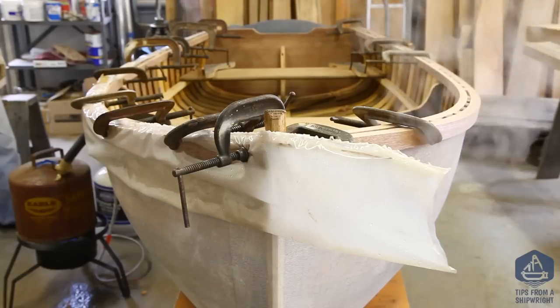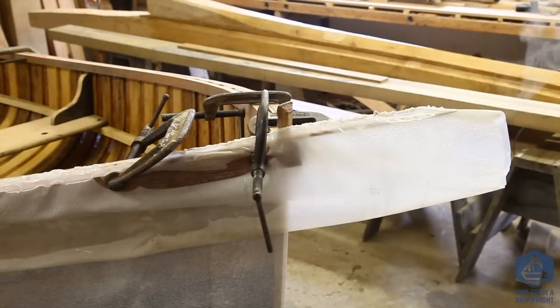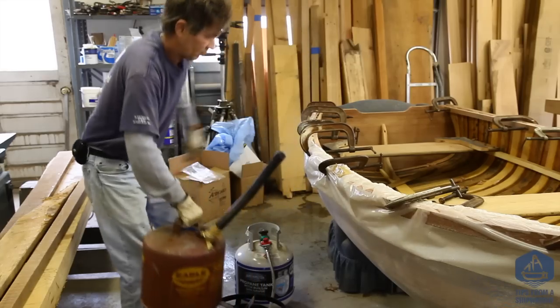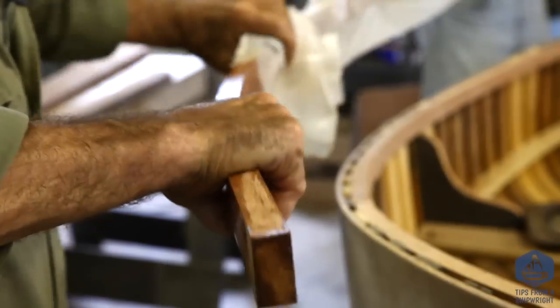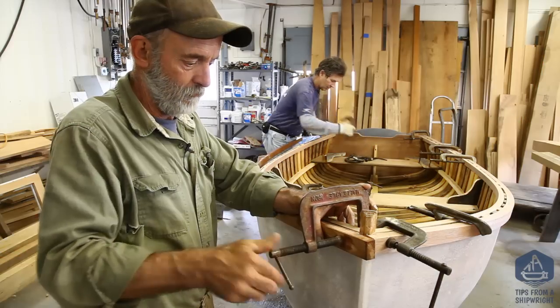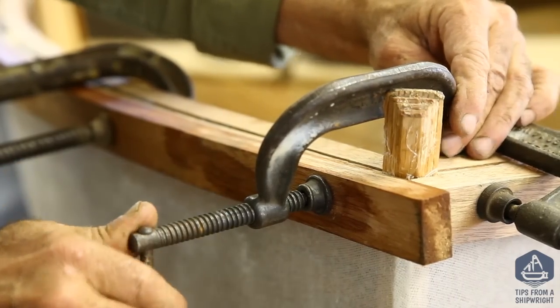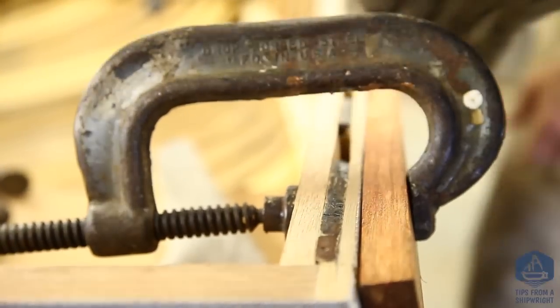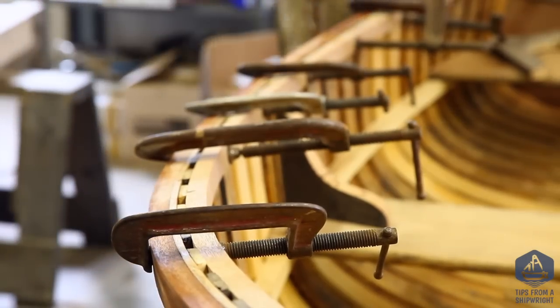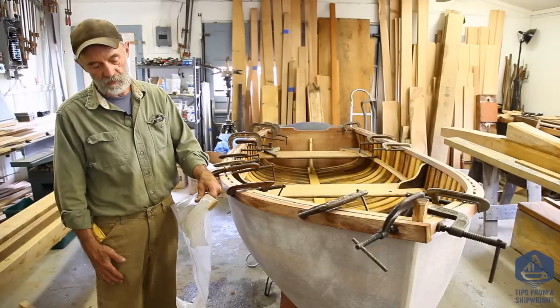Now that the guard has been steamed in the plastic bag and bent right around the boat with steam still generating, we've taken the steam generator off and allowed it to cool down. We've removed most of the clamps and we're just about to remove the bag and clamp it back on again without the bag.